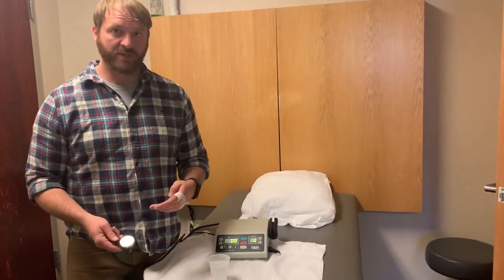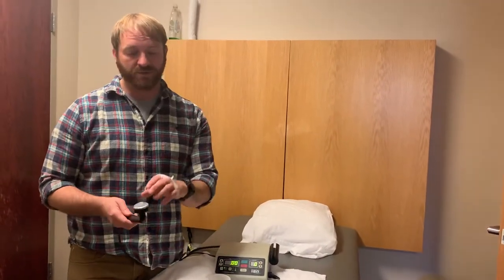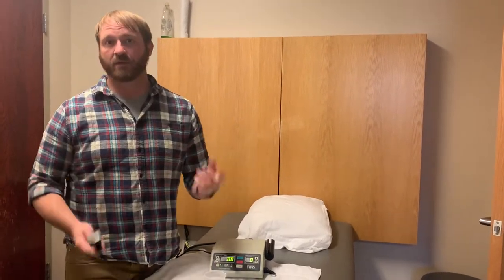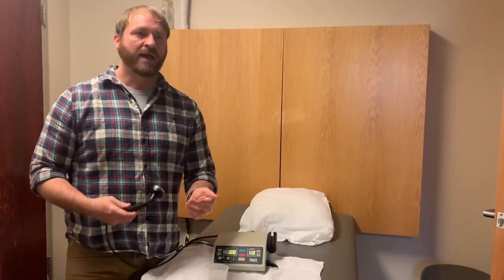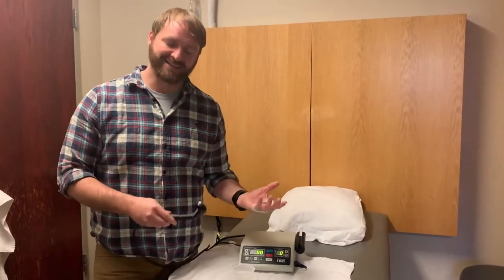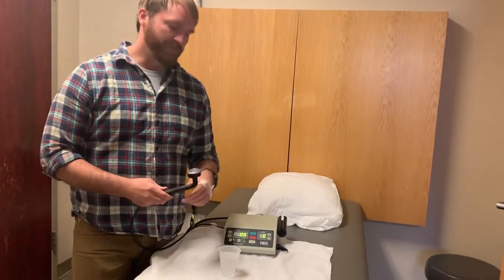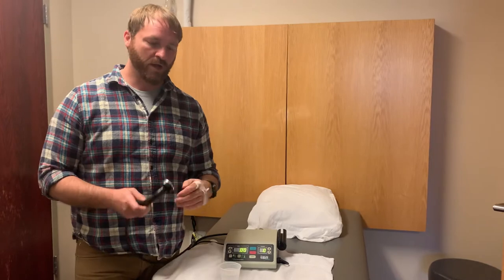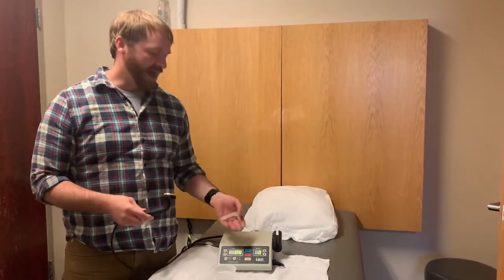The other thing that you can use is you can also do this before or after a whirlpool treatment. You can use the ultrasound head underwater, using the water as a conducting agent rather than a gel or lotion. They do however recommend that if you are doing it underwater, you increase the intensity by about half a point.